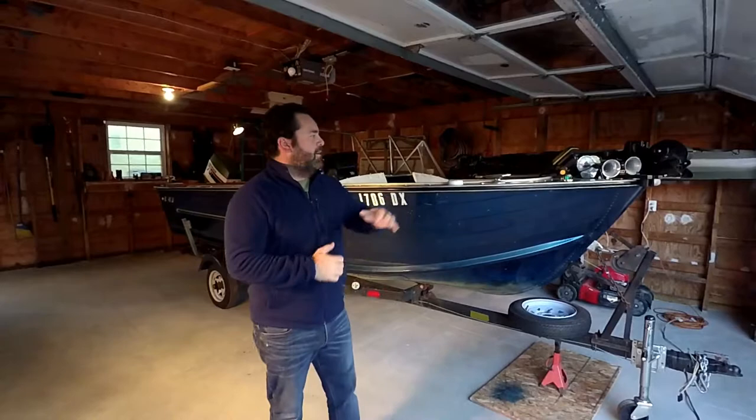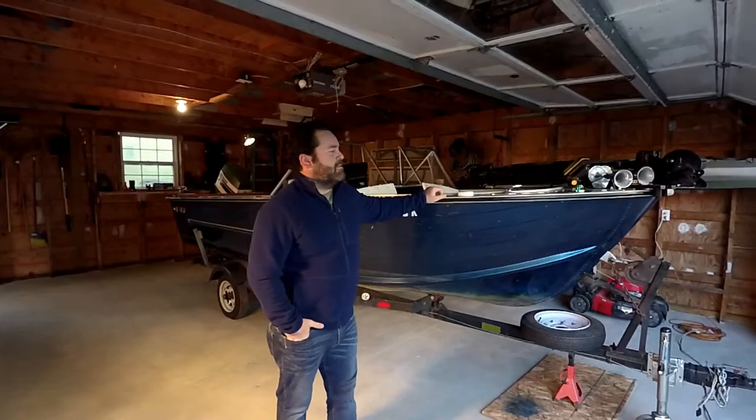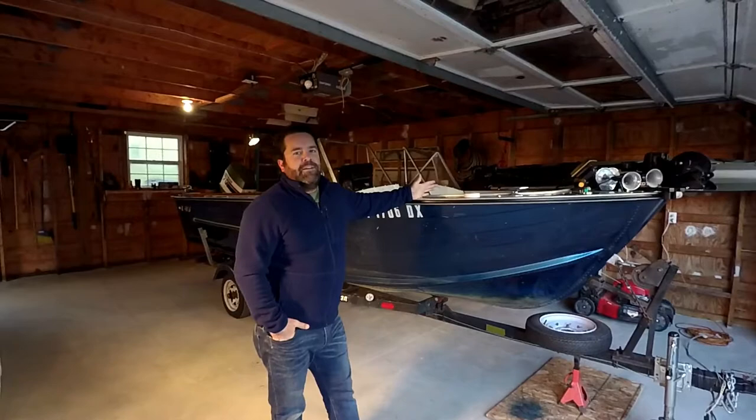Welcome back everyone, this is Matt with Stout Sportsman. Today's video is long awaited — I'm going to be giving you guys a tour of my boat. Just to give a little background, this boat has been in the family for probably close to 30 years. My dad and brother had it starting back in the early 90s. What we got here is a 1970 Starcraft — it's aluminum, obviously, 16 foot, and it is a Super Sports.